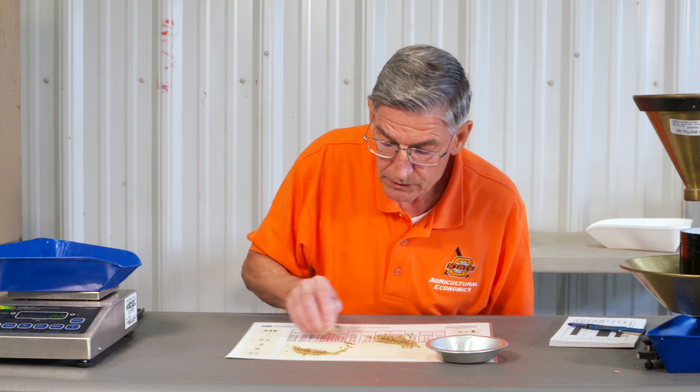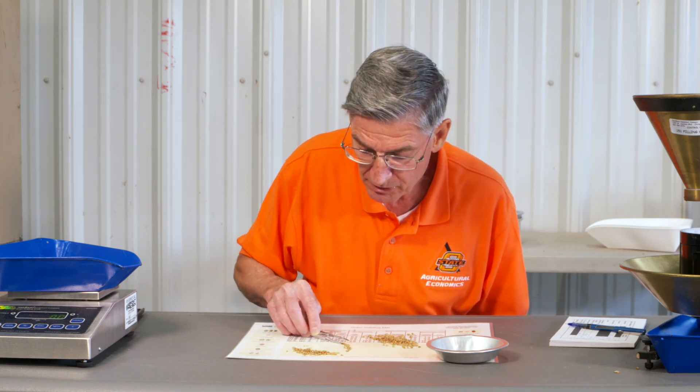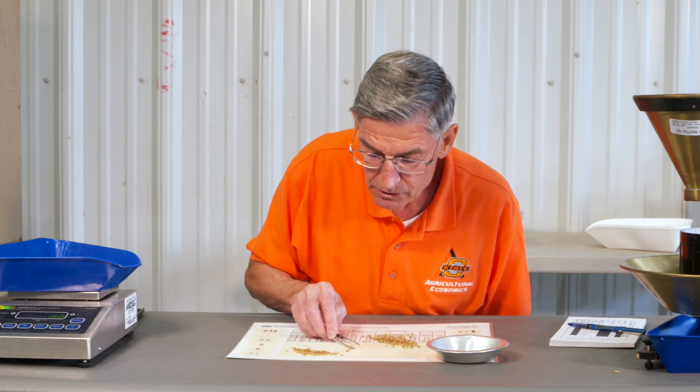You need good light when you're doing this. You also need a good work pad with this buff color so it'll contrast with the kernels, and you can see those kernels nice and clear.